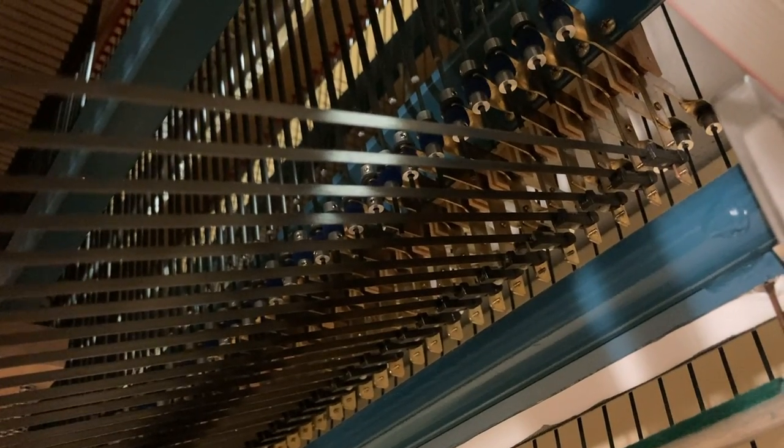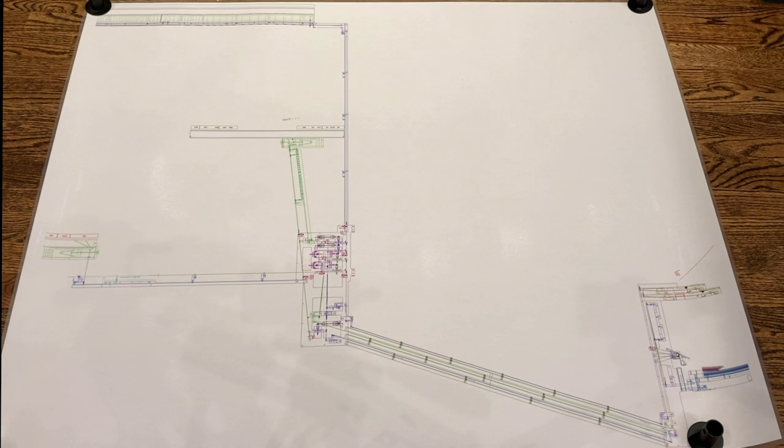Before we move into the organ case, let's have a look at this helpful diagram. In the bottom right-hand corner, we see the organ console — here's the pedal board, the great keyboard, the swell keyboard. The action running from the swell keyboard downwards and to this square, which we just looked at underneath the organ. The great action does something similar, and the pedal action meets at the roller board and comes down to this junction. These actions then travel underneath the choir loft at an angle, which is quite unusual, and meet here at the coupler stack.